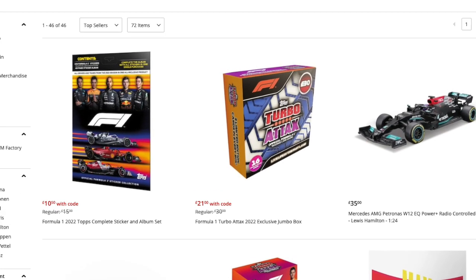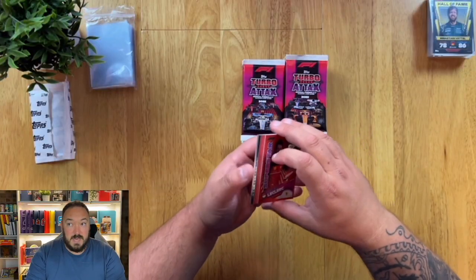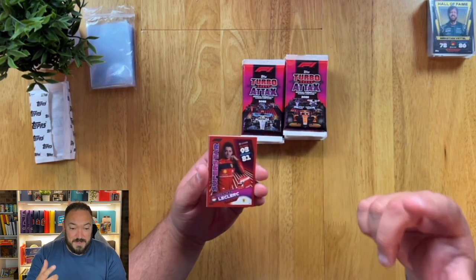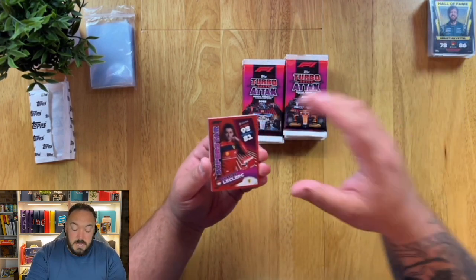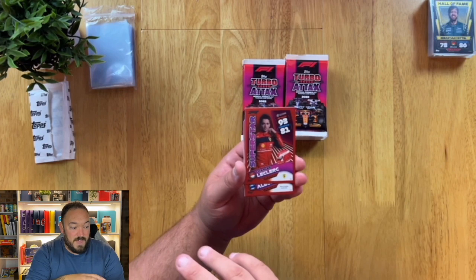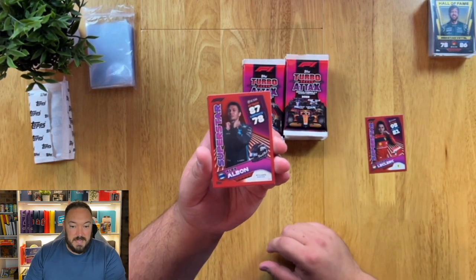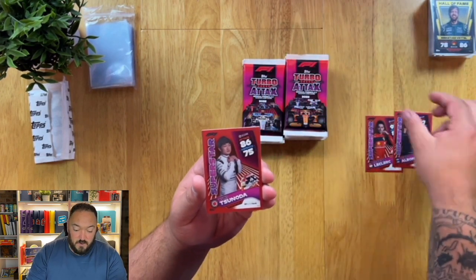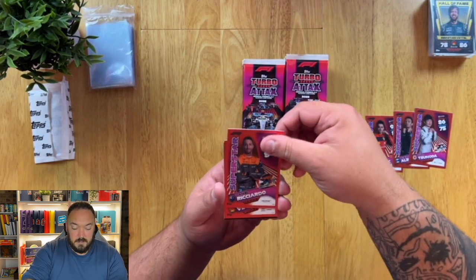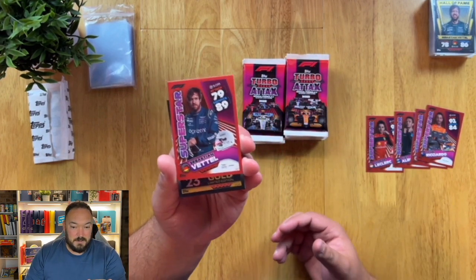F1store.com — not Topps — because they are doing 30% off, I believe. I paid 30 quid for my ones, but they're doing them at the minute for £21, so it works out quite well. These are unnumbered, so every single jumbo box has these red parallels in them. You may get different drivers, so if I opened three or four of these right now I'd probably complete the whole set of superstars in red. So just bear that in mind: if you're chasing a particular driver, you may have to buy a couple of these boxes.